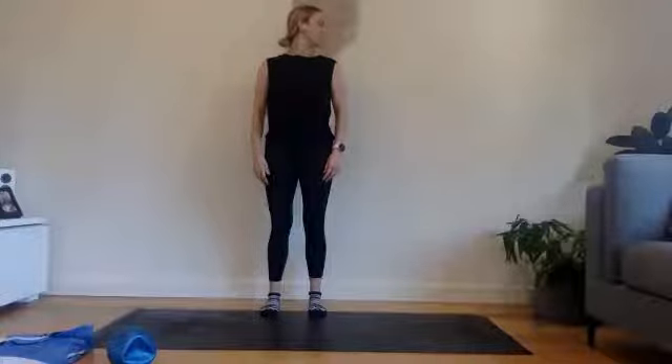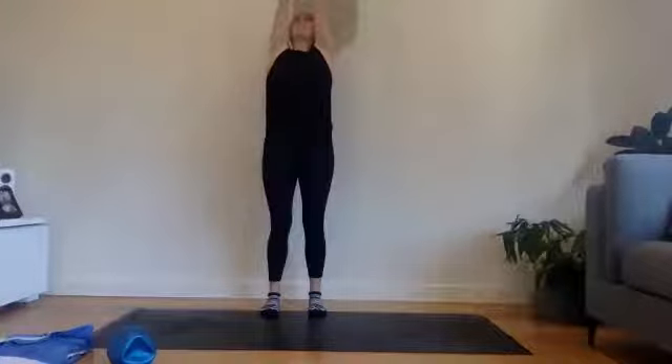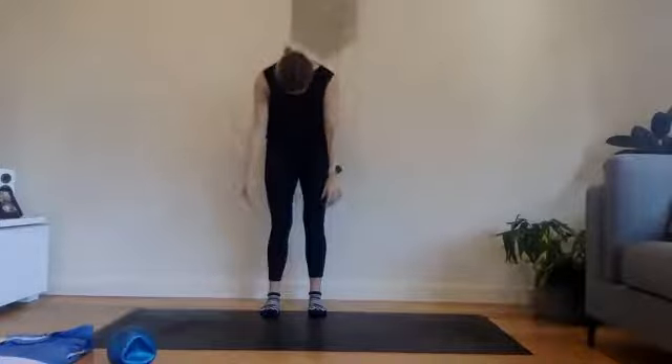Turn the head over towards the right and then bring it back through centre and then over towards the left. All the way through centre. We're going to sweep the arms all the way up, reaching to the ceiling. Take a breath in and then exhale, circle the arms out wide, chin to chest and we'll slowly roll ourselves down.